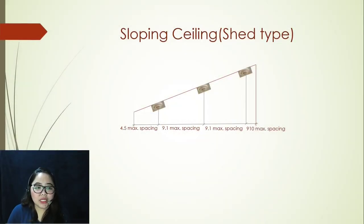Now let's move on to the second type of sloping ceiling: shed type. This is what it looks like. Your reference for placing your first smoke detector should be 910 millimeters from your peak. Once you get that, that is your first placement. Succeeding smoke detectors shall follow the 9.1 meter spacing up to the very last, and the last detector shall not be more than 4.5 meters maximum spacing from the wall.